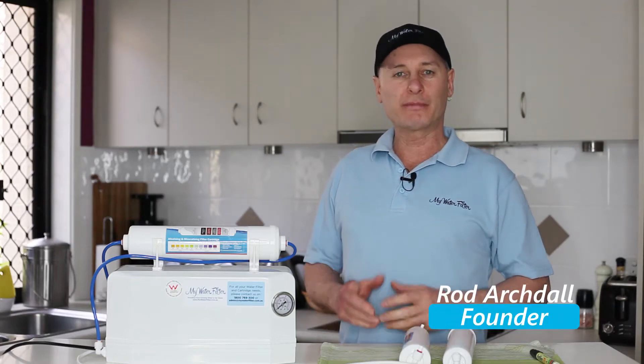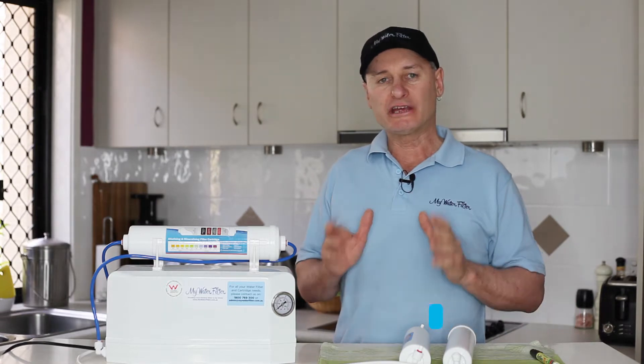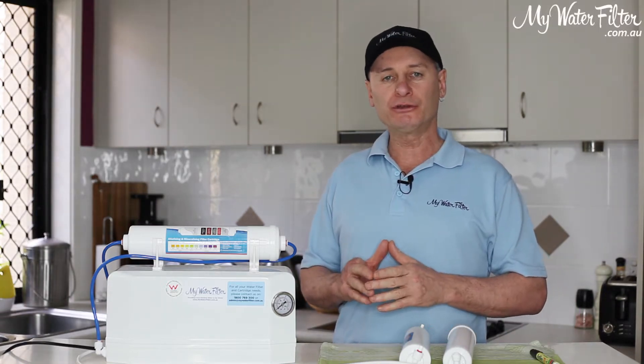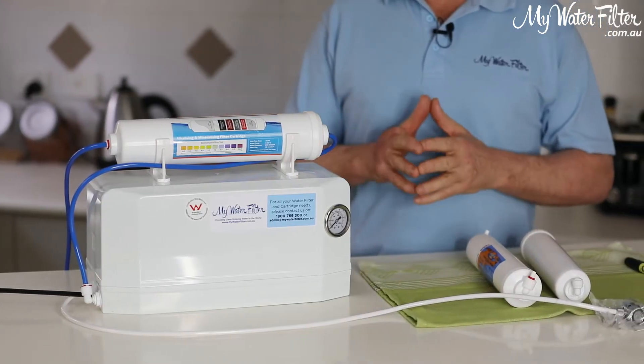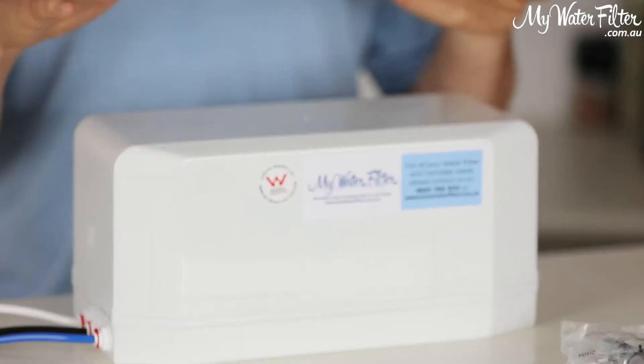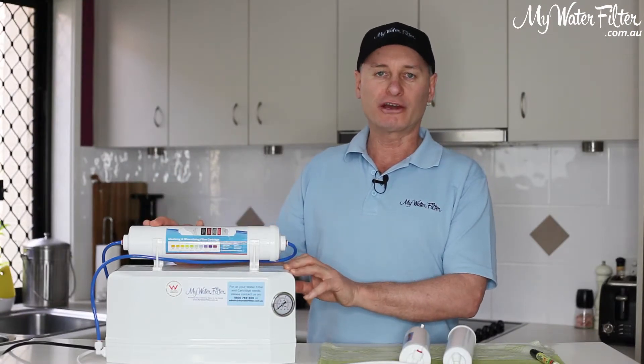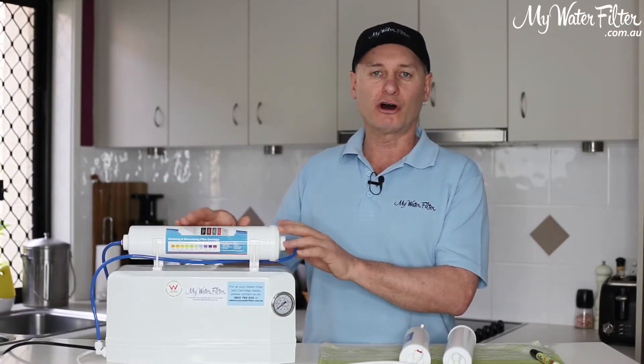G'day folks. Rod from My Water Filter back again, and what we're going to do today is have a look at the annual cartridge replacement for any of the RO4000 systems. Doesn't matter if it's just the plain one with no alkalisers on the top or any of the three varieties with alkalisers cartridges on the top.